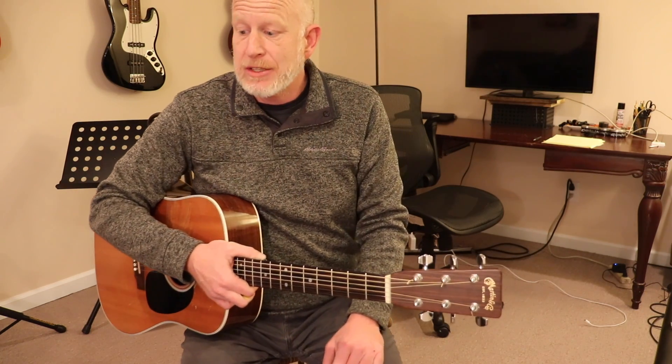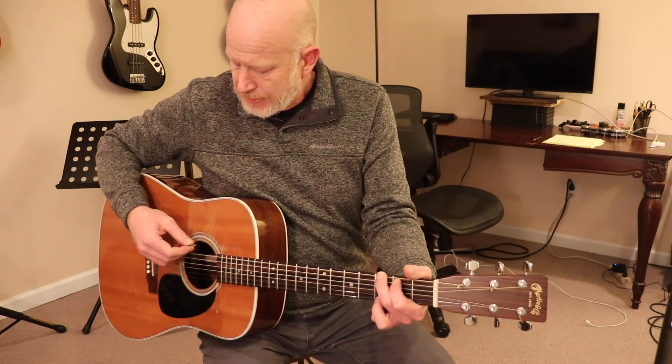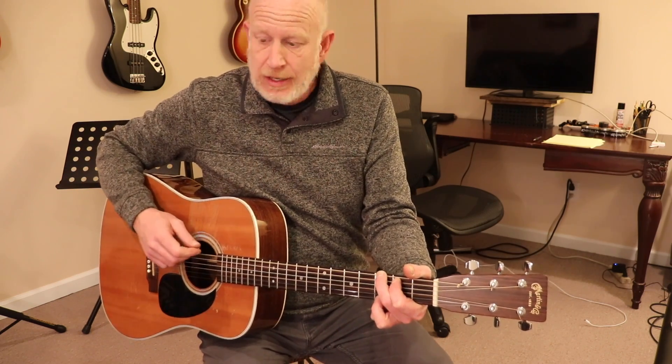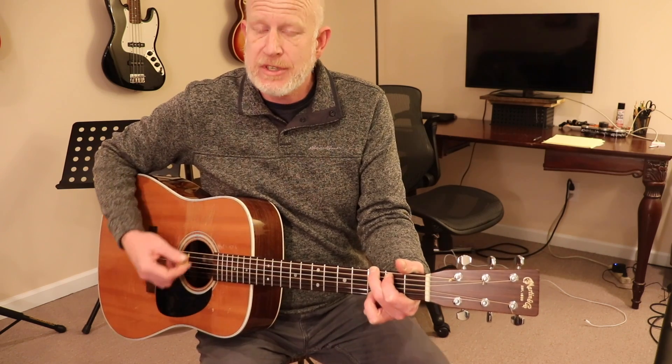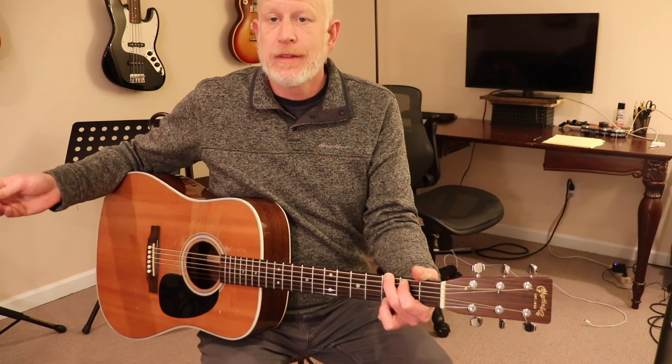We will start with the G major chord played in a bass drum pattern. So that's simply the open G chord — play the bass note first, the 6th string, and then strum the chord. Pretty simple. That's the first idea.